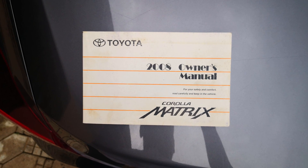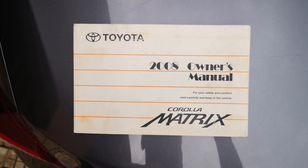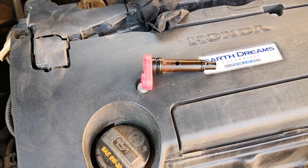I would still recommend replacing plastic PCV valves on the schedule recommended by the manufacturer. There's only so much insult that even chemically treated plastic can take. The engine bay is a hostile place.